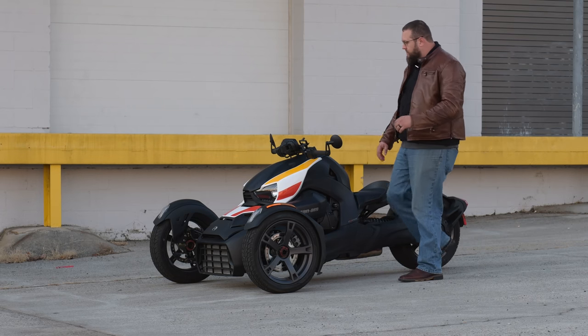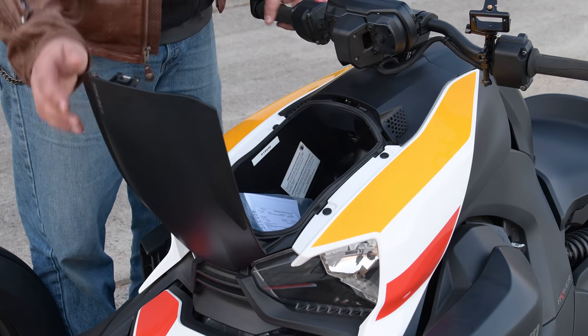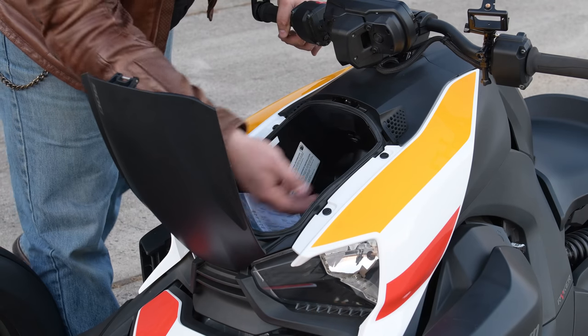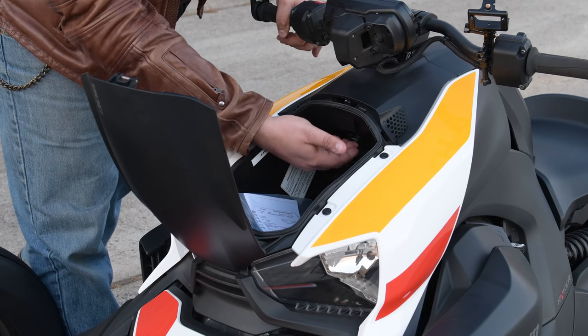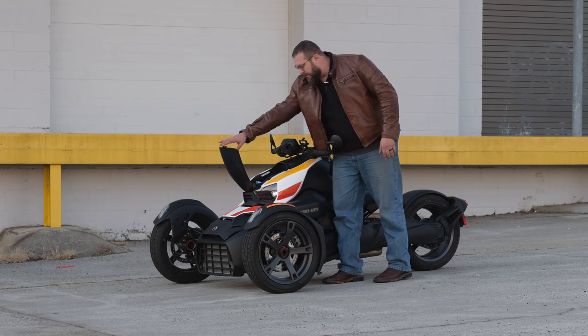Up front, it does have some storage. It just pops up right here — you've got enough room for a wallet, water bottle, and your paperwork. It also has two USB chargers, so you can charge your camera, your phone, your GPS, and be good to go.